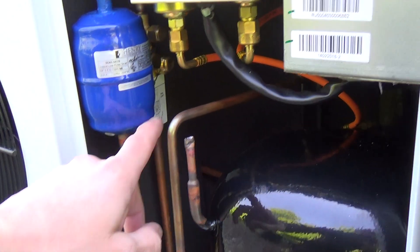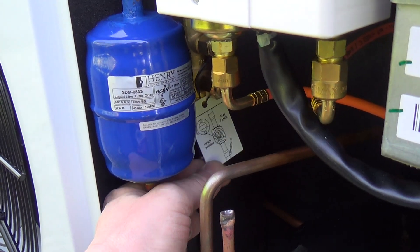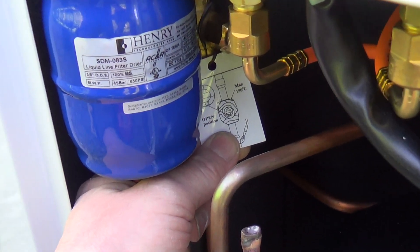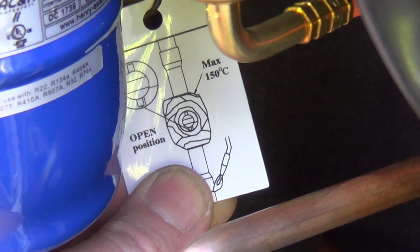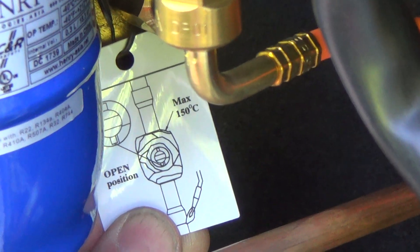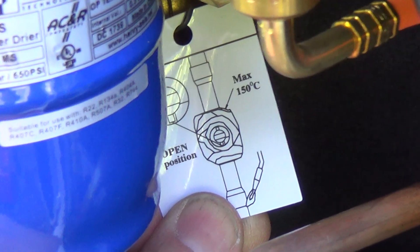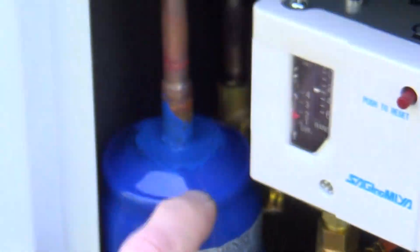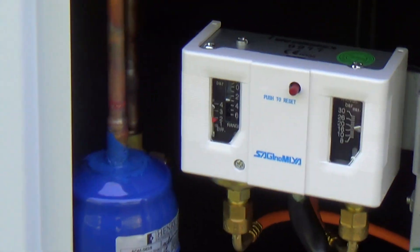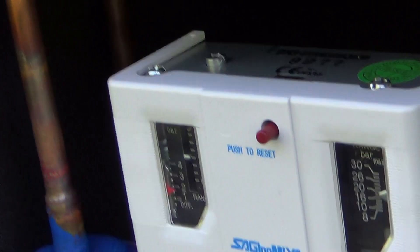The only thing to be aware of with these ball valves — and I've seen it on the Danfoss units as well — is the bit you turn. Normally you'd put that in line with the pipe for the tap to be open, whereas these actually work the other way. You need the little pin that goes through below that — which stops you turning it too far — to be in line with the pipe for it to be open. So if you're used to the normal ones, they look open when they're shut and vice versa. Something to be aware of. Obviously somebody in China has copied them and got that round the wrong way. But I think the Danfoss ones have the same style valves on them.